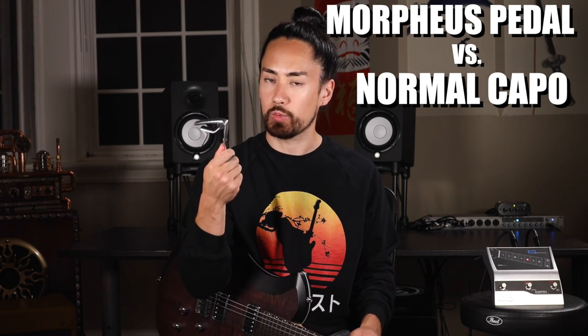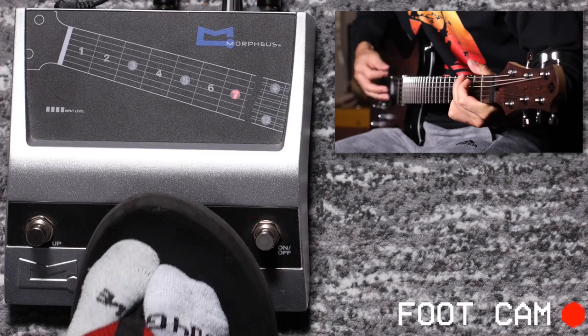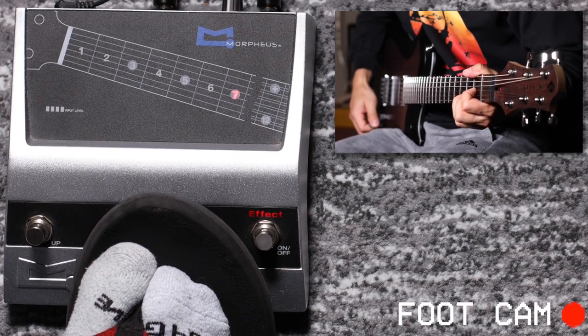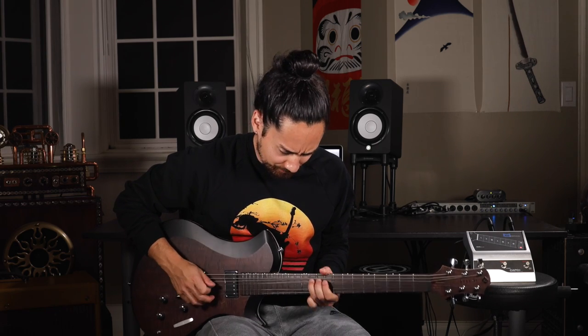You can buy a normal capo which sounds better for 10 bucks, or you can buy this thing for a couple hundred dollars. Pretty easy choice there, pal. One redeeming element though is if you turn it on and off really quickly, you can get a cool glitchy effect. Alternatively, you can set it to the 12th fret and get a pitched-up thing going, which is kind of neat too. Realistically, if I wasn't making this video, I would never buy this.